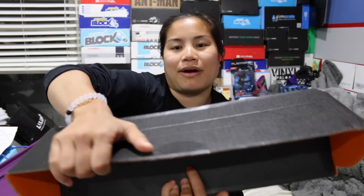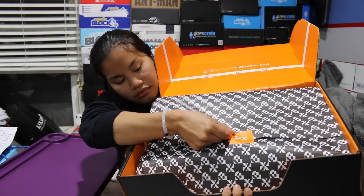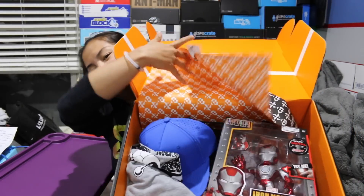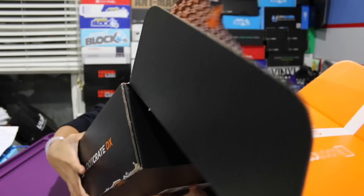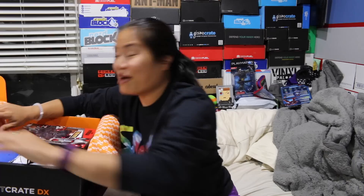Once you cut the tape and open up the box, this is what you're gonna see. I almost bought one of these at Hot Topic over the weekend. Okay, let's do this.